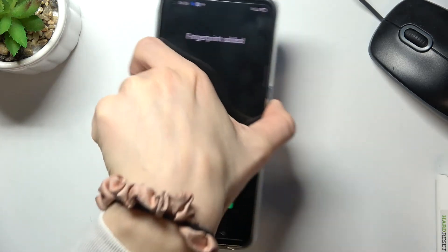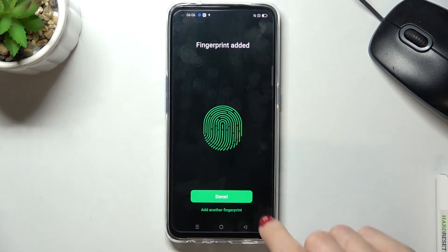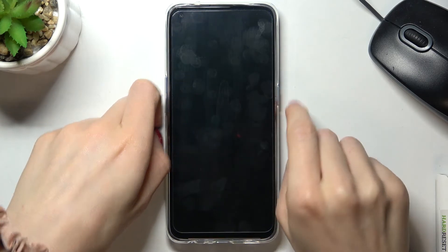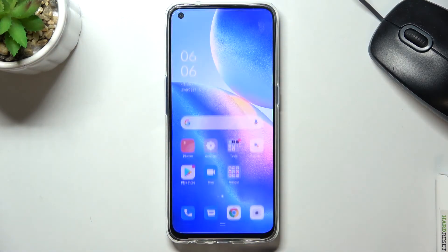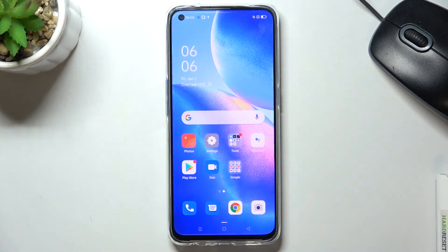And that's it. As you can see, your fingerprint has been added. From now on, you can unlock your device either with your PIN code or your fingerprint — just like this. This is how you can set up a fingerprint.